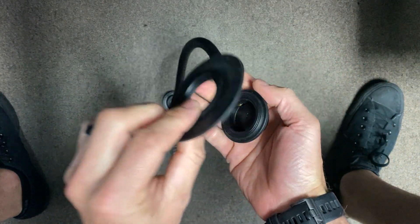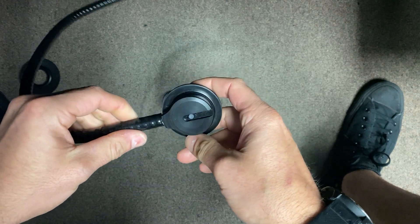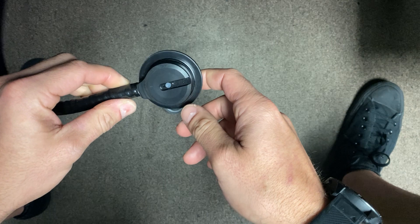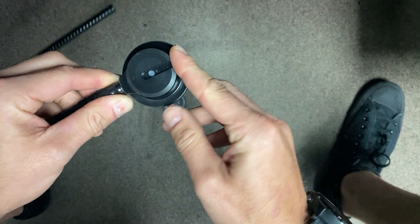This piece stays attached to the DUI drysuit, and now we can pop out the inside. Looking at the inside, there's not a lot going on here. First thing I like to do is test it and see if it is holding — put your mouth just right up against this area and make a nice big inhalation.